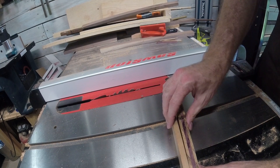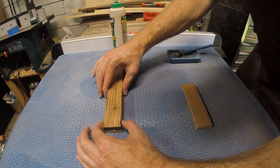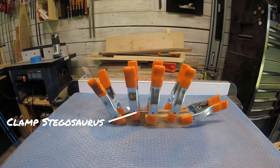As everything fits together I put my scales on for the handle — it's a big fat knife — but that's okay because as we do our glue-up with Titebond 3, everything is going to go together nicely. We start adding clamps and make a clamp stegosaurus. I promise you it's a stegosaurus, not a porcupine.